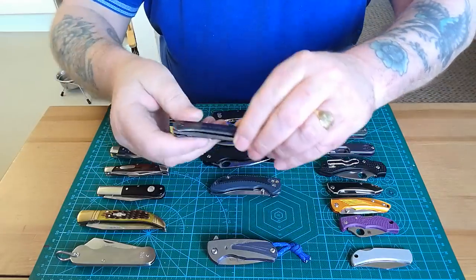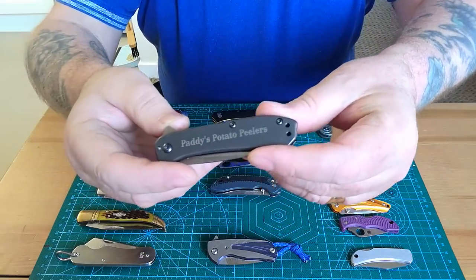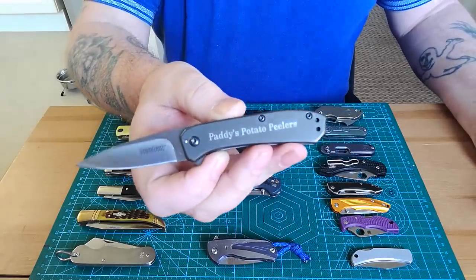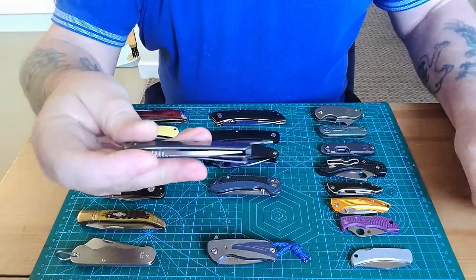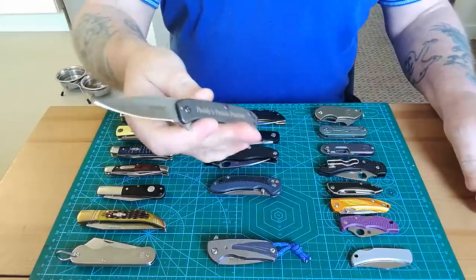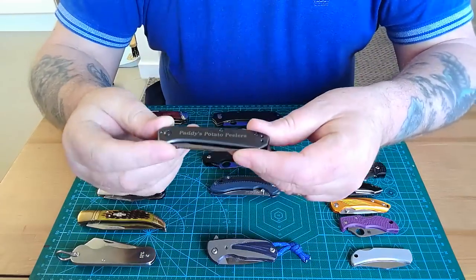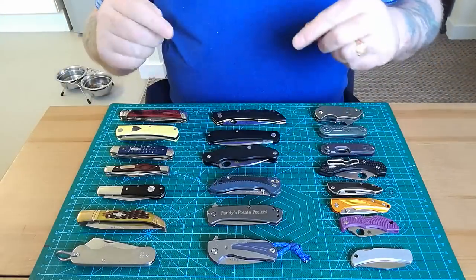Next is a Kershaw Amplitude, given to me by my mate Justin from Blue Collar Survival. It's just the most beautiful thing — he had 'Paddy's Potato Peelers' put on it for me. I was going to put it aside but it's such a lovely knife; watch it come out — bump! I love having it in my pocket so I've been carrying it a couple of days. All knives are for using, and I love it.